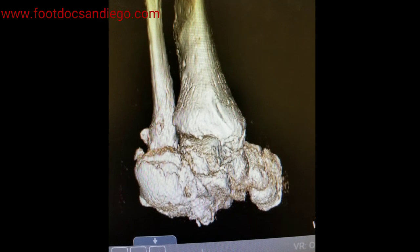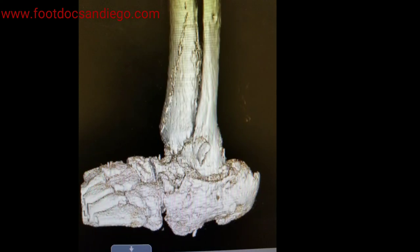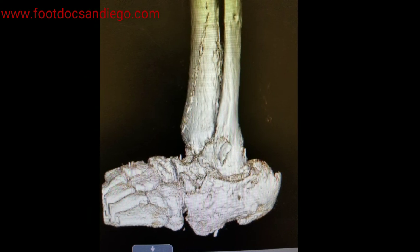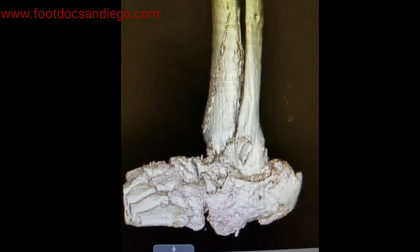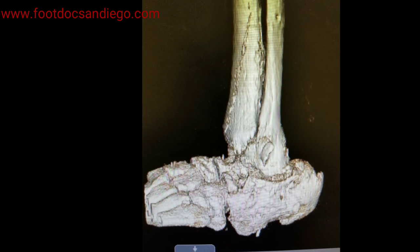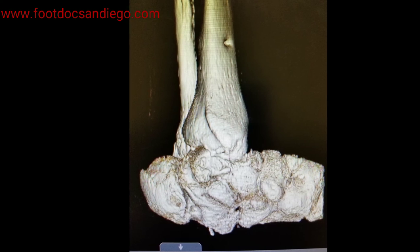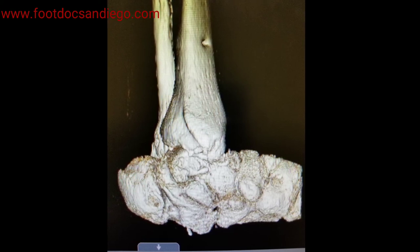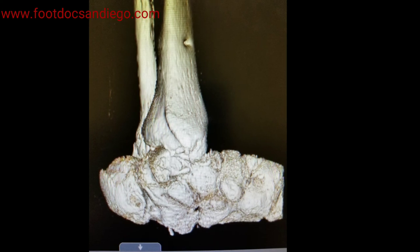Today I wanted to share with you a patient that has had Charcot neuroarthropathy with a severe equinus dislocation of the subtalar joint, which was over 30 degrees of correction. Typically this patient would have needed to be in an external fixator to gradually correct and fix these deformities. What we were able to do is take CT scans and have the 3D reconstruction print out the deformity parameters and analysis, and be able to create a specialized implant.